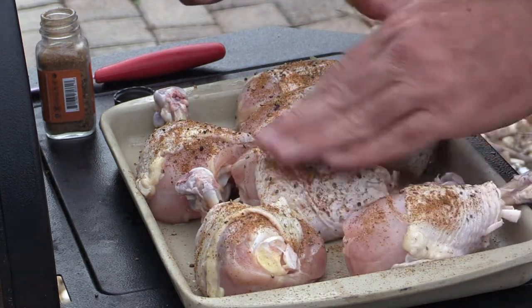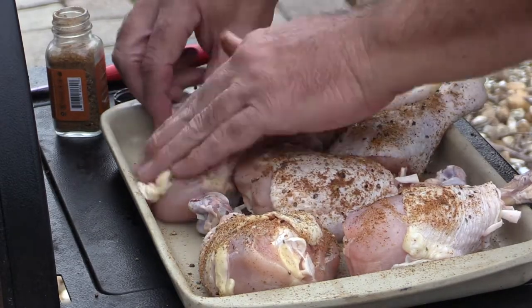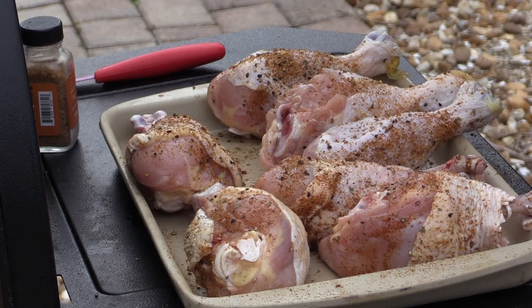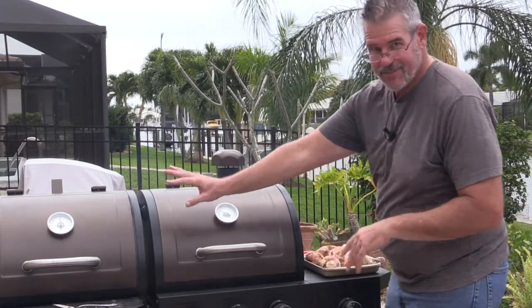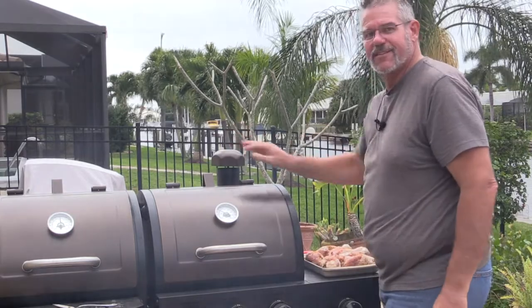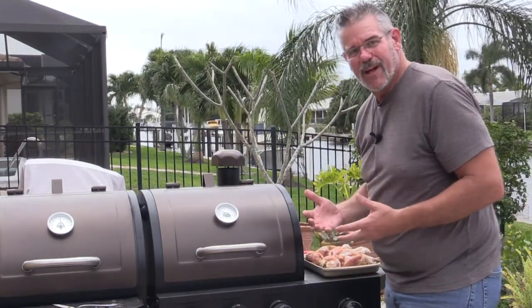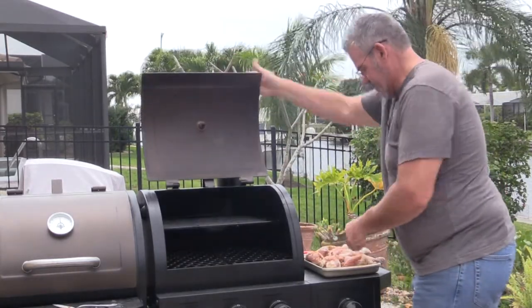I'm just going to get this a little bit patted on here, rubbed in. I have a feeling these are going to be pretty spicy. Our grill is about up to temperature. We're going to cheat a little bit — we've got something going in the smoker, a separate little deal we're doing. I'm going to open up the smoke chamber just to allow some more of that smoke to come into this side. I think it'll be nice, give it a little bit more flavor. I think the peppered habanero is going to be strong enough, but the smoke flavor will be good. So I'm going to open this up and get these guys on.